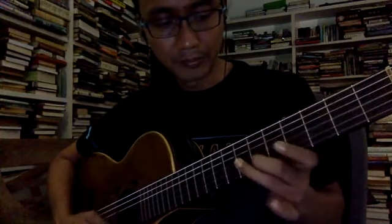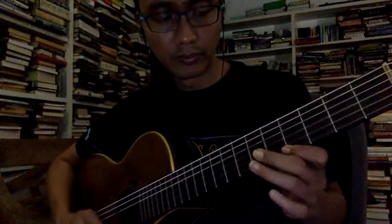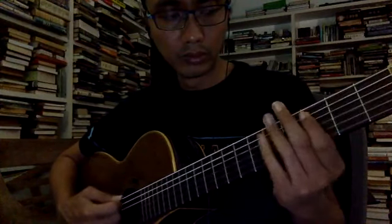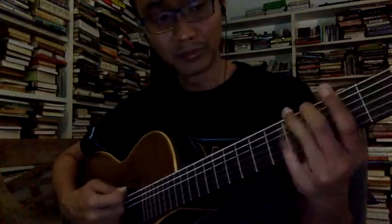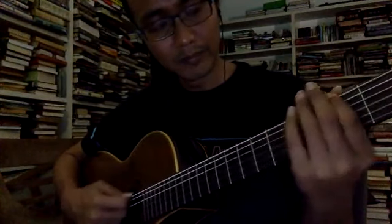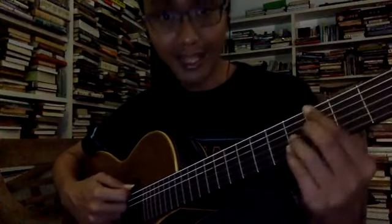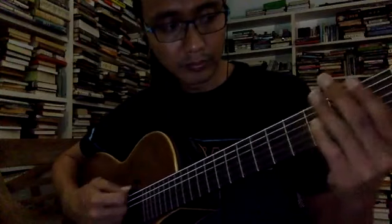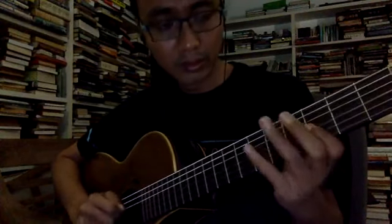I also like this diminished thing — I've been doing this a lot because I've been checking out some gypsy jazz stuff. Or from here, or from here — something like that. Or another one I use a lot — another one I use a lot. Super cliché, but those things sound good. And a lot of jazz musicians use those a lot.